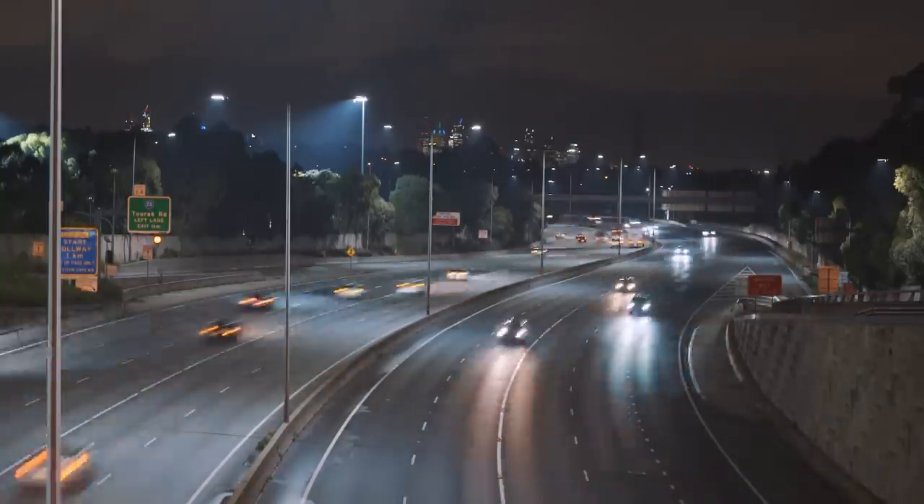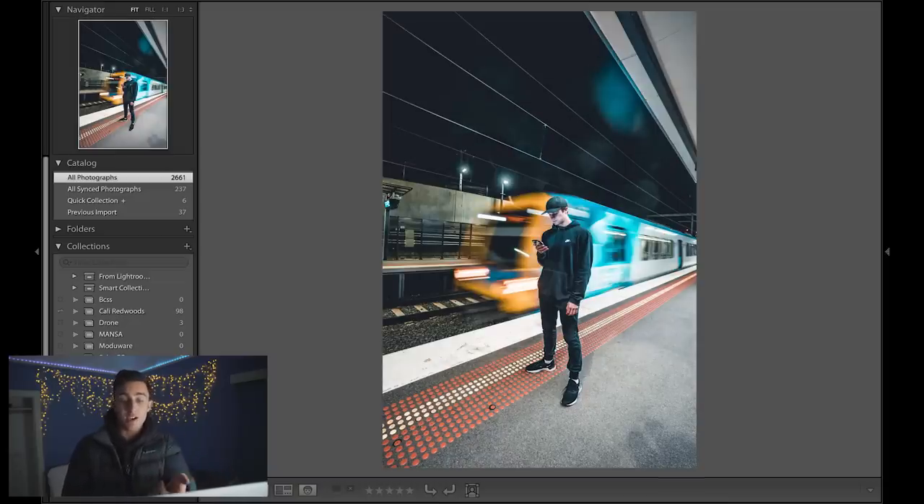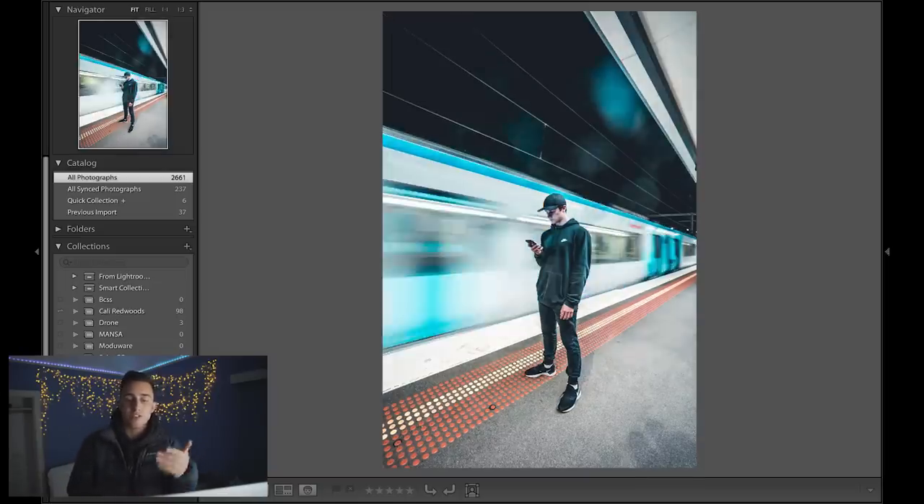Now that you've taken all those photos, the only ones you want to use for this cinemagraph are the ones with the train fully in the background. For instance, use this one where the train covers the whole background — not this one where only half of the train is in the background, because when it loops that's going to look very different.